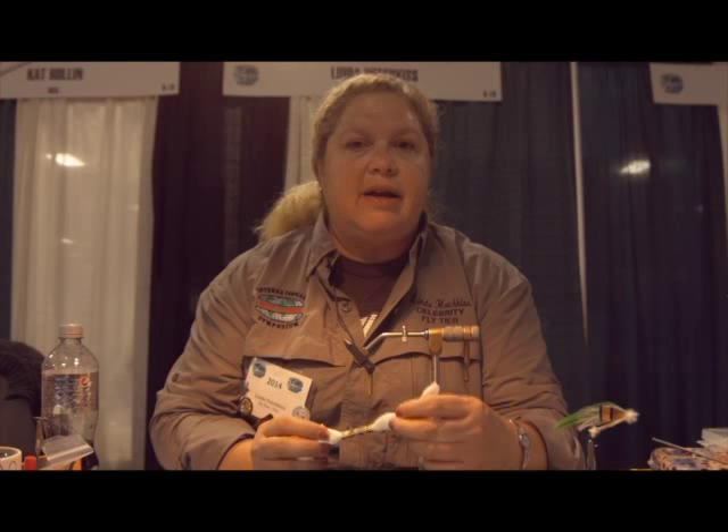Materials are very simple. I'm going to use a Daiichi hook, 1150, and it's going to be a size 8. I'll also have a 7/8ths bead on there. I'm also going to use DMC cotton embroidery floss or embroidery thread. This is material you can get at Michaels or any craft store. It comes in a variety of colors and you can choose colors that match a river. I do these flies in greens, browns, and today we're going to be doing a salmon pink.